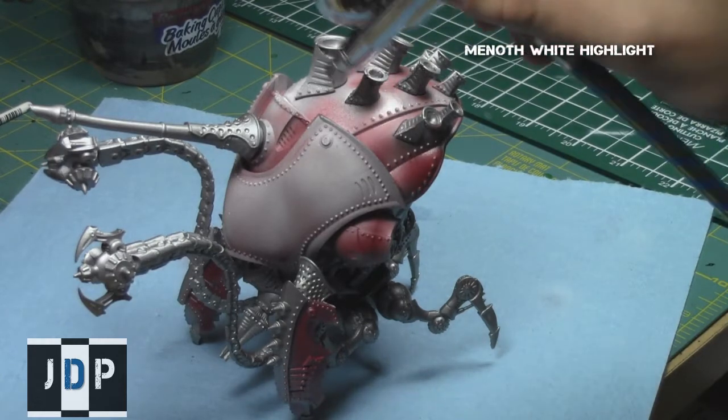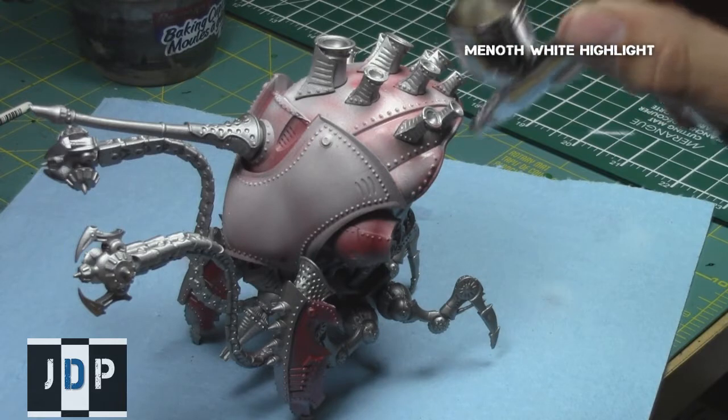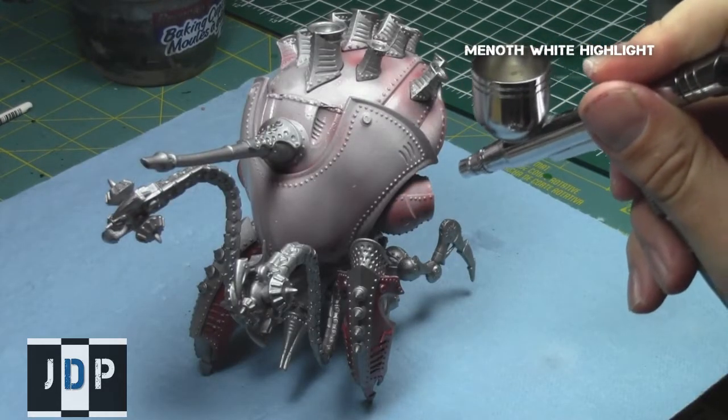It is okay to leave a little bit of the red rust appearance in the crevices and edges, as later with the tint it will produce a really nice old effect.